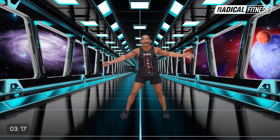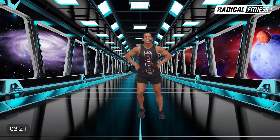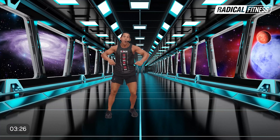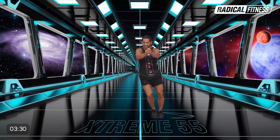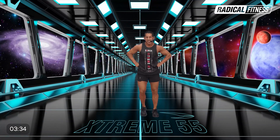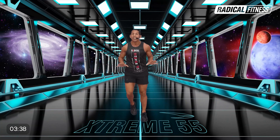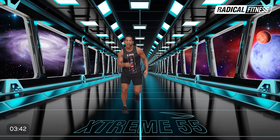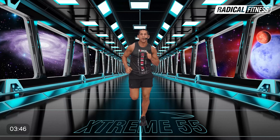Las palmas. Cuatro, tres, dos, uno. Excelente. Usá todo el espacio, bien grande, que suenen esas palmas. Muy bueno. Una repetición más. Listo para avanzar, lo hacemos con trote. Hacia adelante. Y ahora trote doble en el lugar. Atrás y en el lugar.